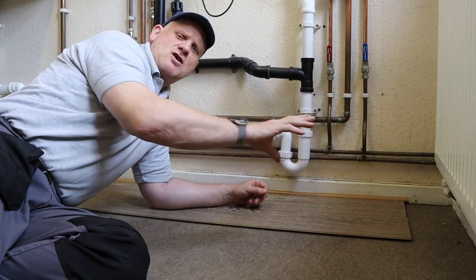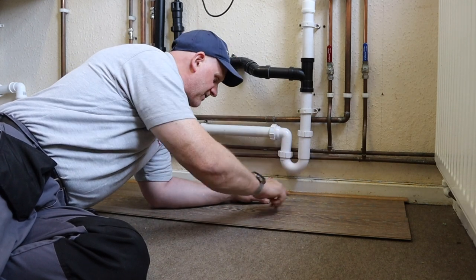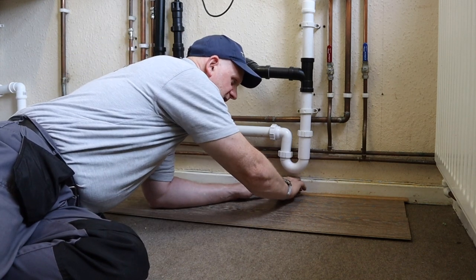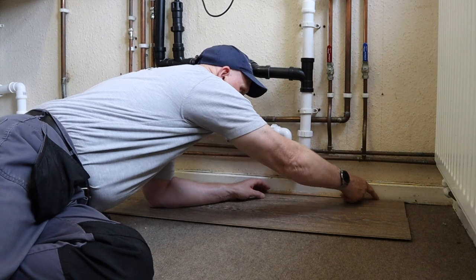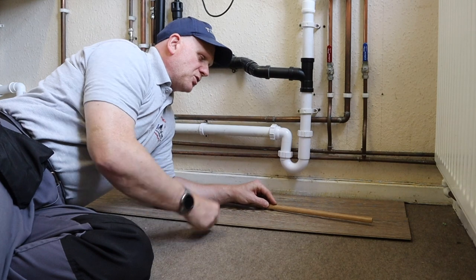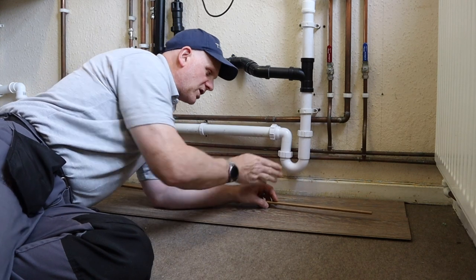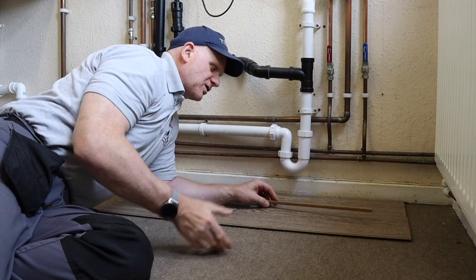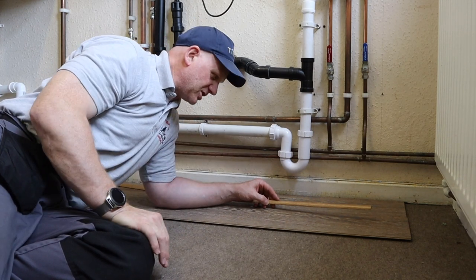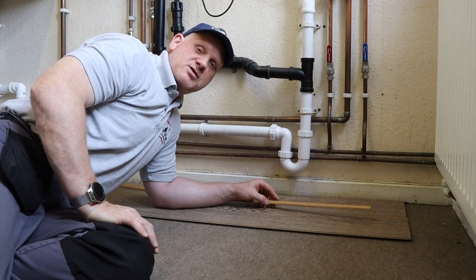So we're going to leave a 10mm expansion gap all the way around the edge and put this beading in to finish it off. The quadrant beading you can either tack on with tacks or glue it, but you don't glue the edge that sits on the floor - you glue the edge where it goes to the wall - because the floor still needs to float underneath, as that's the idea of hiding the expansion gap.